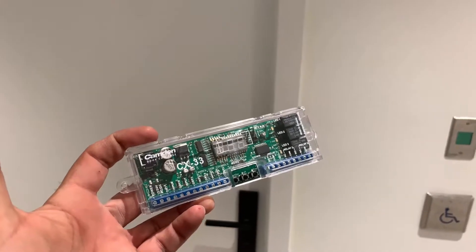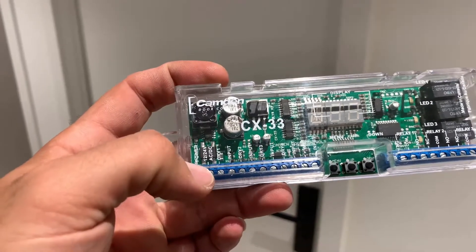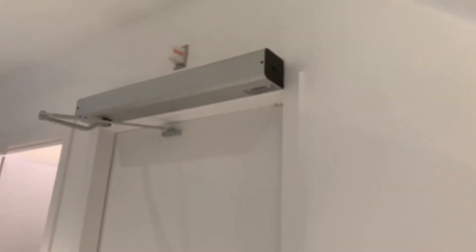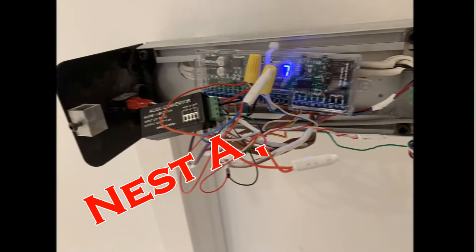It's called the CX33 — it's a door operator controller, very easy to use. As you can see, you have the inputs here and relay outputs. For this kind of setup with all these sensors, inputs, and outputs like lights and emergency, you'll need that module. That's how it looks, and I'm going to put some pictures with the connectors, connections, and everything inside so you can have a look.